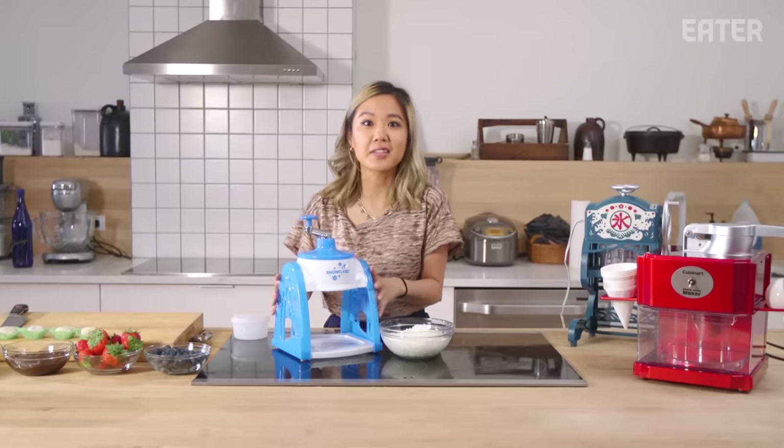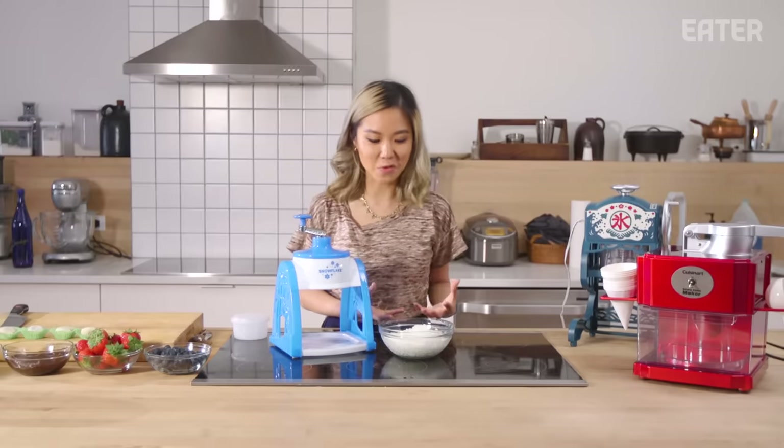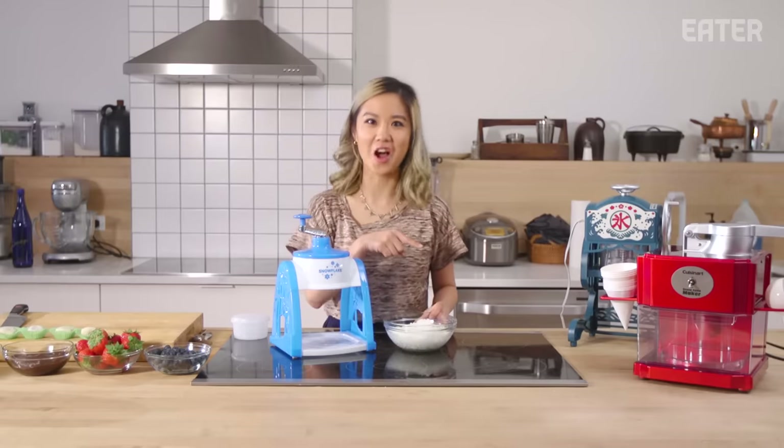I feel like the blade in this and the space between the gap just makes the ice too chunky. I was considering getting this machine to do table side shaved ice at my restaurants, but I'm not sure if this is the quality that I want to use for the restaurant. So, moving on to the next.